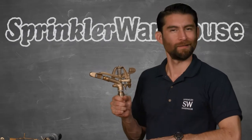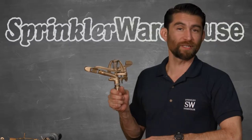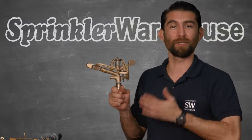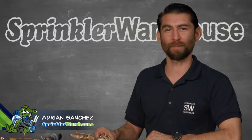Remember these things? Do people still use these? Yep. They have some specific features that were great for agricultural use and some commercial applications including golf courses. Adrian Sanchez here for Sprinkler Warehouse. Let's talk about impact rotors.